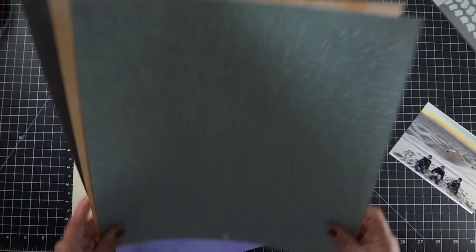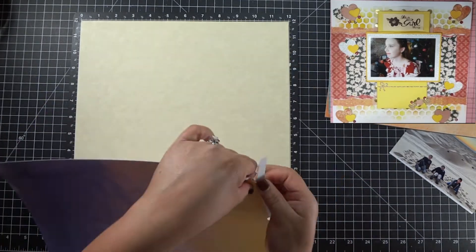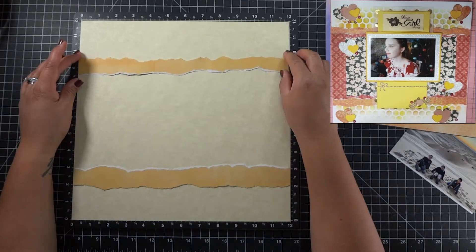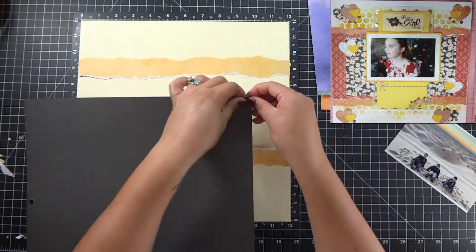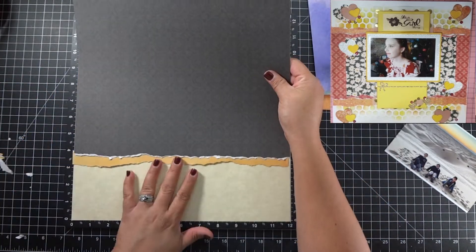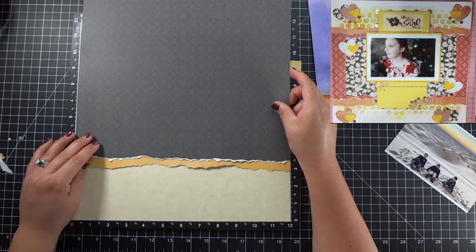So I decided to go ahead and use the sandpaper as my base, and this Recollections watercolor page — I'm going to hand tear two strips, basically about a one inch by 12 inch, just for the top and bottom to start the layers. Once I get the orange ones done, I'm going to bring in the black cardstock and do the same thing. Only the black one, I want the white core showing, so I'm going to tear that one and that'll give me the white core.